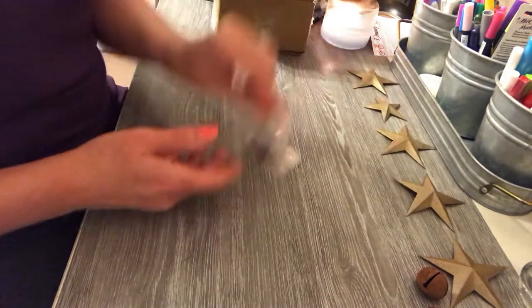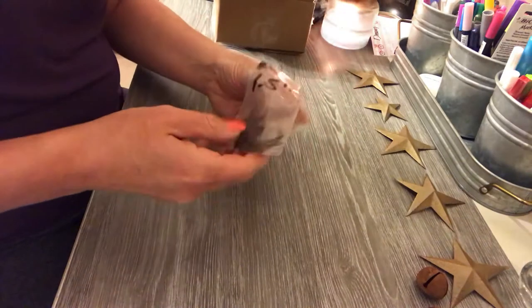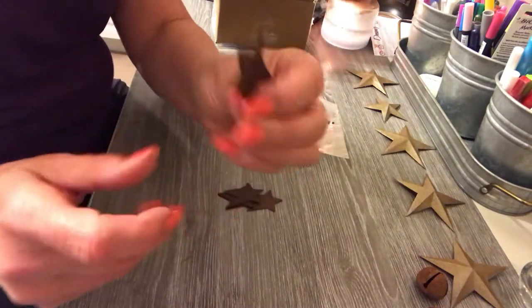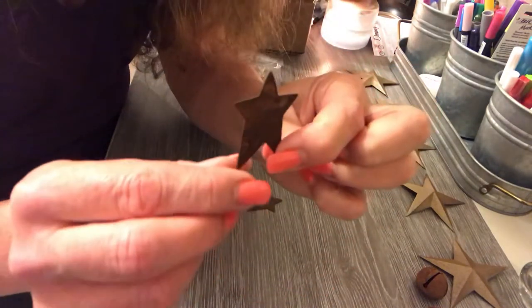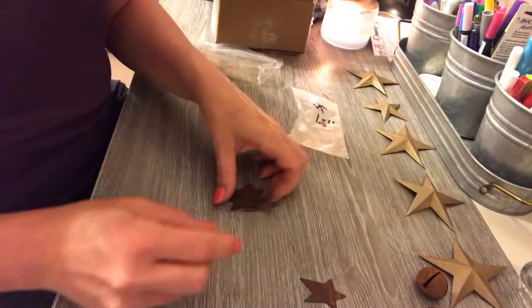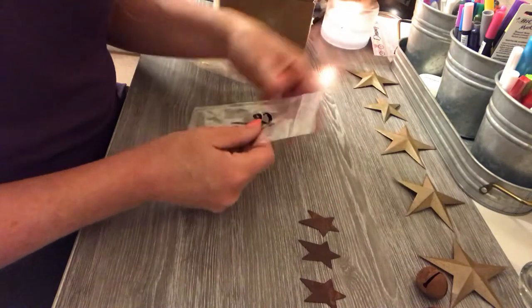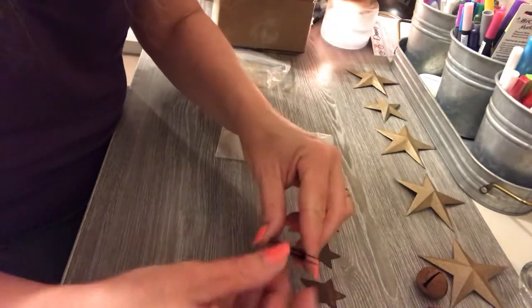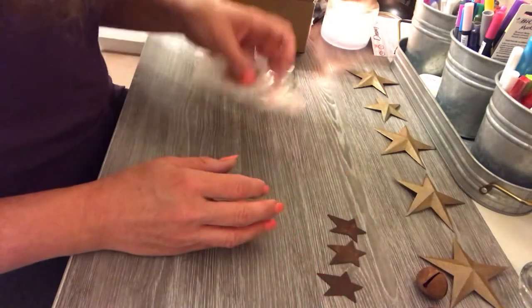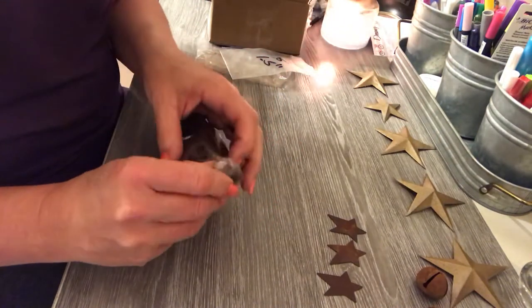I also ordered these — they are 1.5-inch primitive stars, and again they're also rusted metal. I love those too. We have five of those — this one was stuck together so I didn't notice at first.